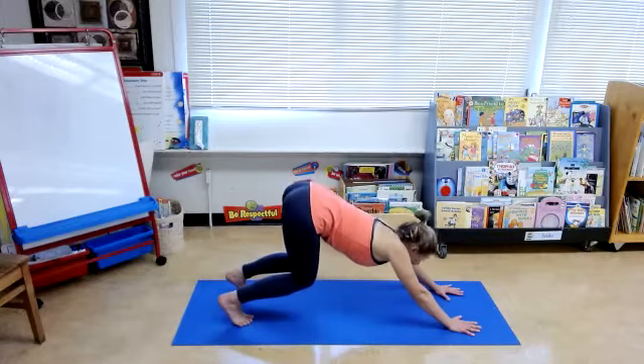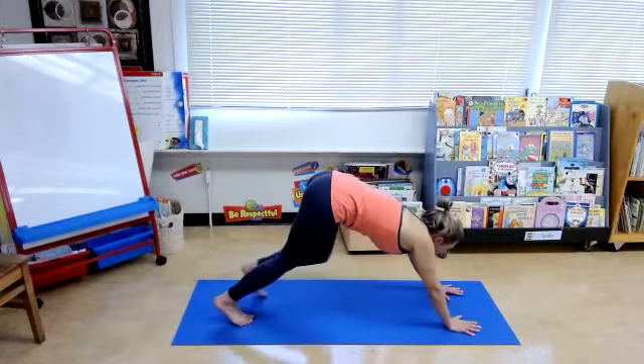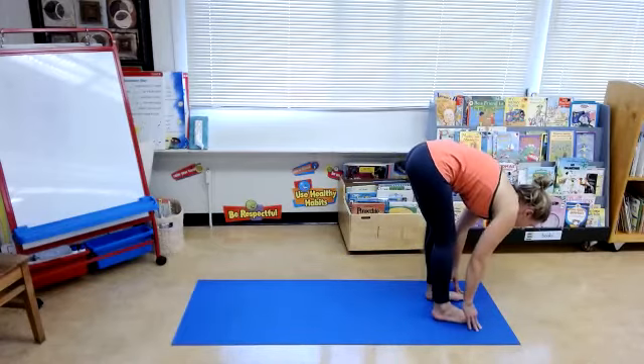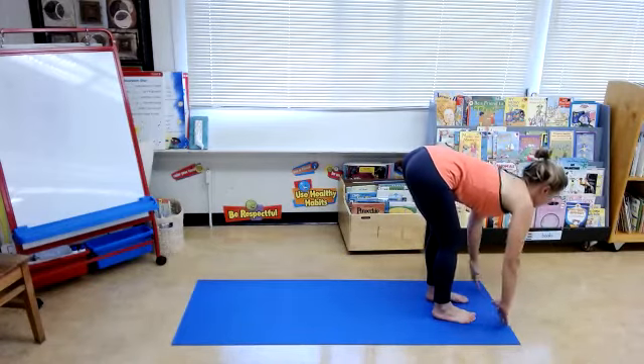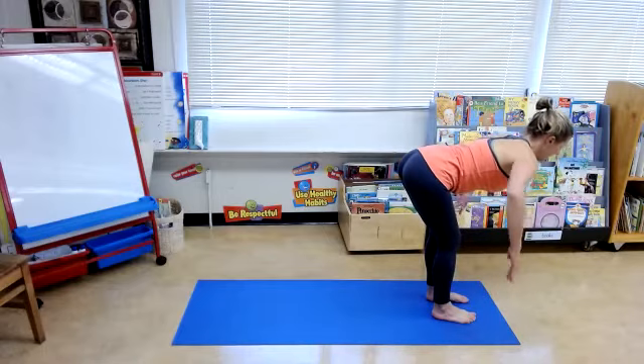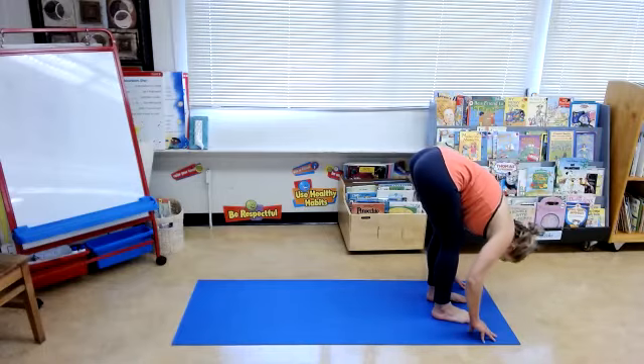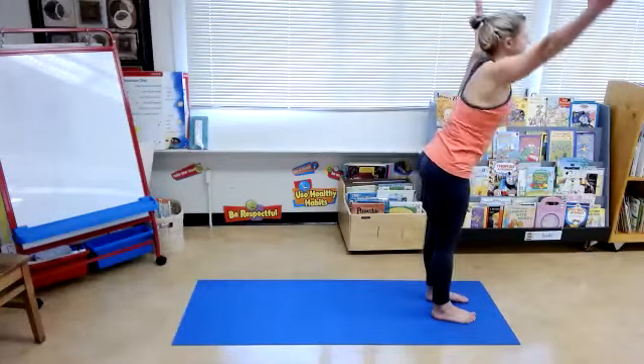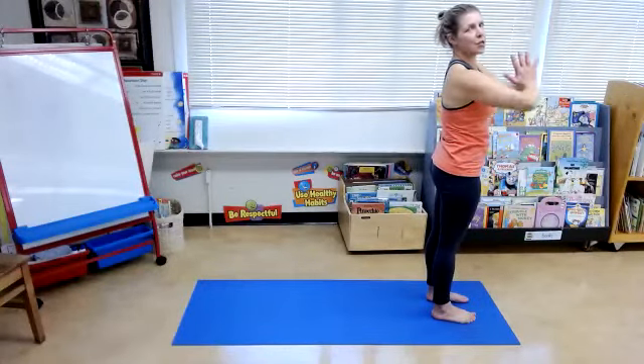Bend through the knees, look to the hands, walk your feet forward. Ankles, knees, hips in line. Inhale, come up to halfway lift, flat back. Exhale, release fold. Feel your foundation. Inhale, sweep your arms up overhead. Exhale, hands to the heart center.